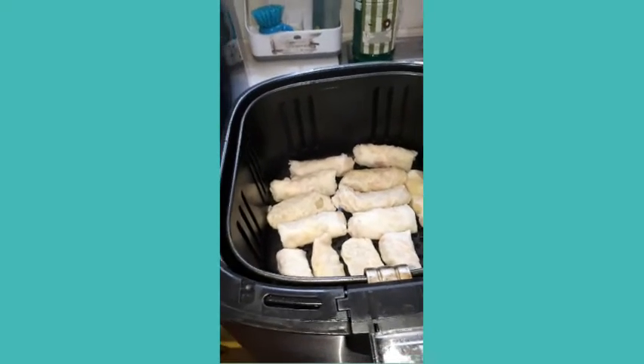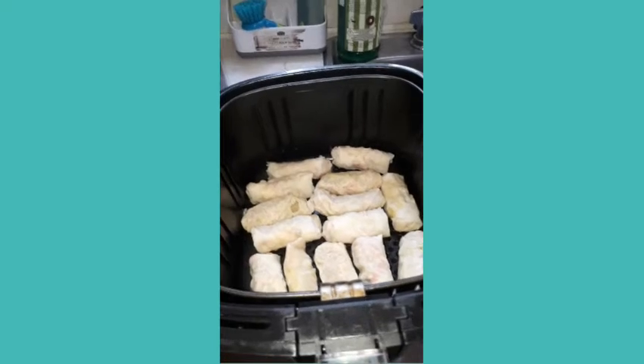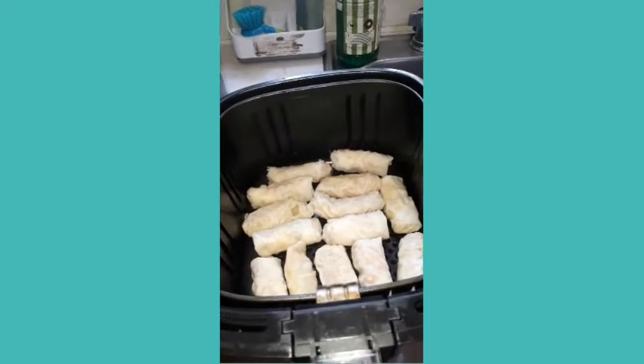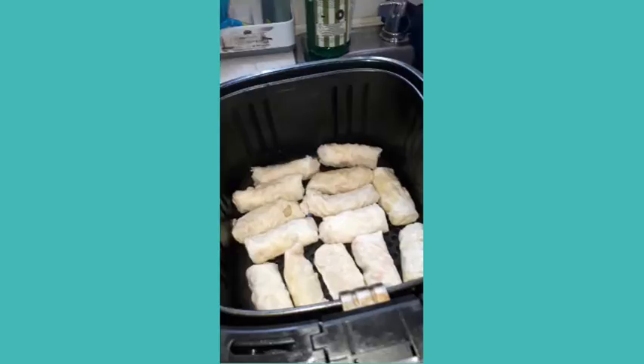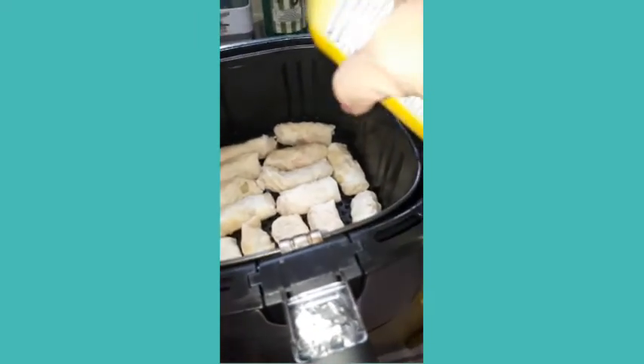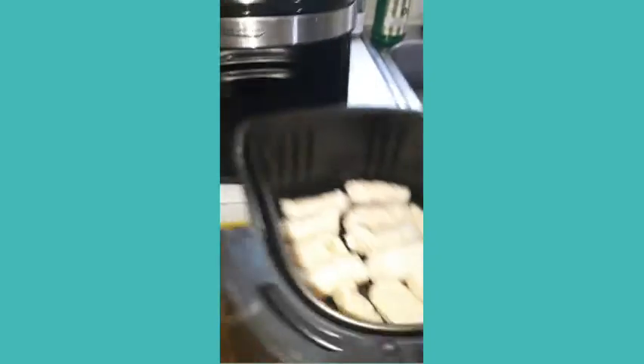I'm going to spray it with cooking spray since I don't want to use oil — just spray it to make it a little oily. Here's my spray, the original one. I'll spray it and put it in the air fryer.